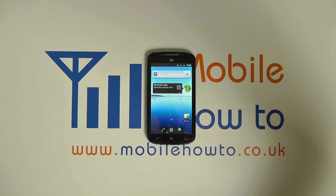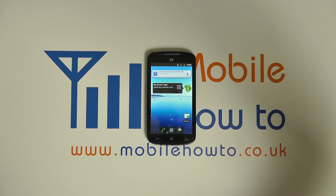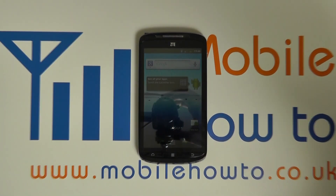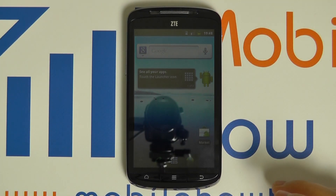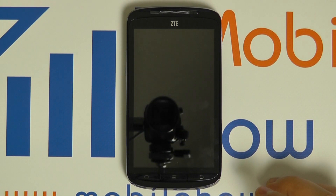In this video we show you how to hard reset the ZTE Skate. This demonstration restores the device back to its factory defaults as if it were new and wipes all data off the device itself but not the memory card.